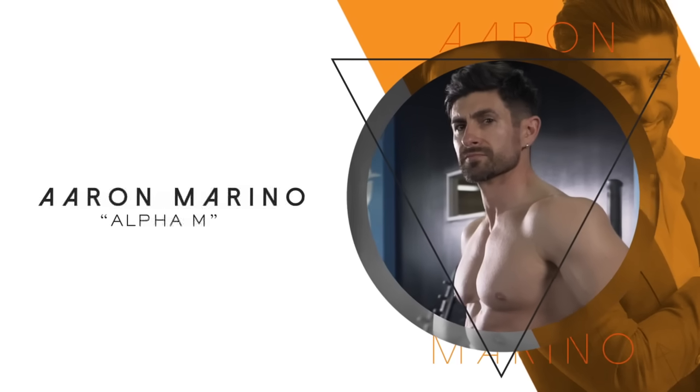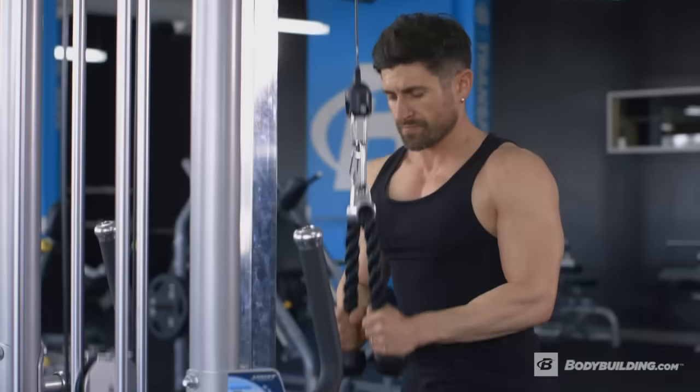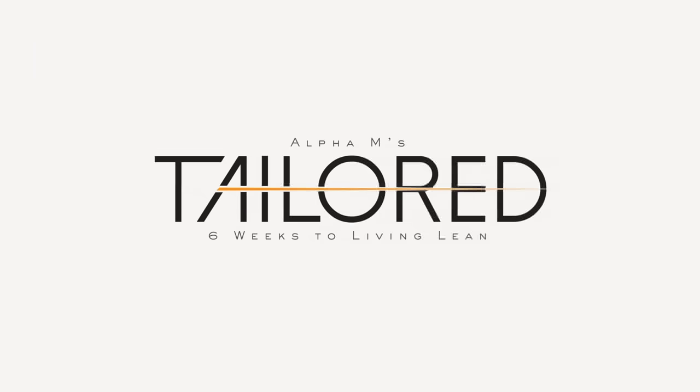My name is Aaron Marino from Alpha M, and today I'm going to take you through the first workout from my program, Tailored: Six Weeks to Living Lean, available on bodybuilding.com all access.